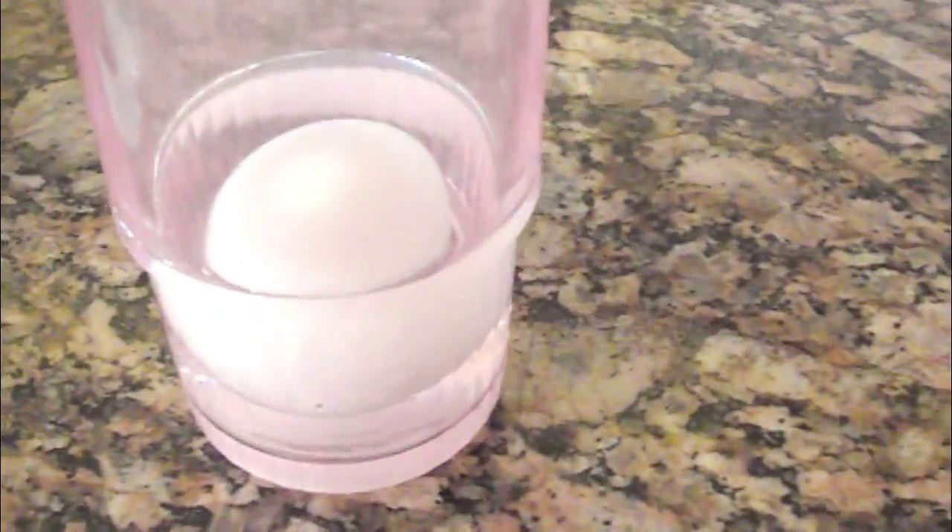Now just let your egg sit in your cup or bowl for 24 to 48 hours. I would recommend 48 hours.